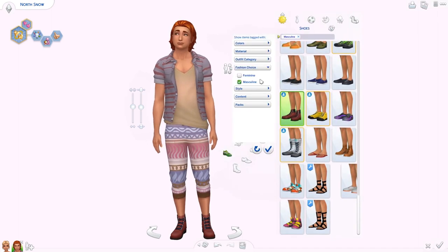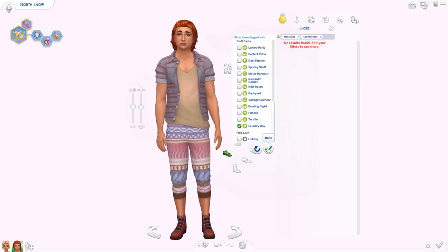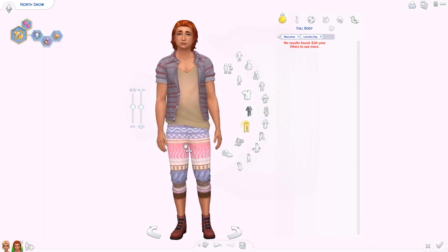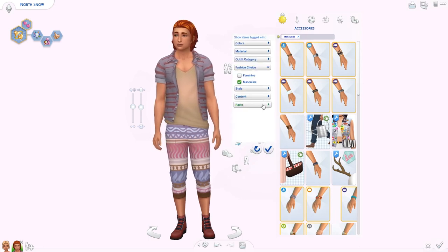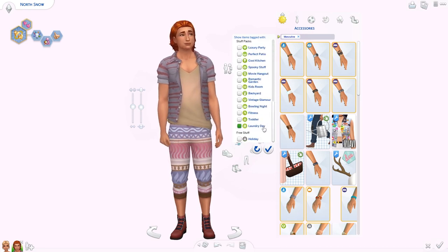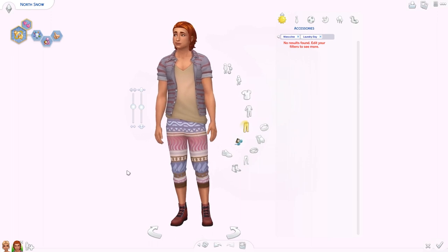No new shoes for guys and no new outfits either. I guess that's why they got two new pairs of pants. We could vote for girls and guys at the same time, and I'm assuming a lot of people voted only for the girls' stuff, so they put in what they could. That's going to be it for the guys.